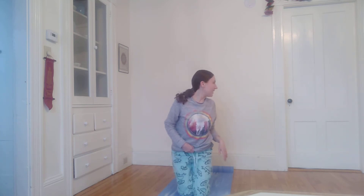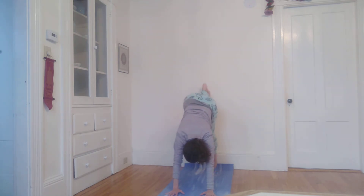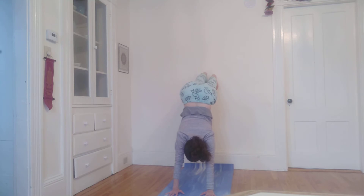And just because it's so energizing in the morning, I'm going to come into a supported handstand pose. Returning to downward-facing dog, this time with my heels against the wall. I'm just going to step one leg up onto the wall, and then the other, coming into an inverted L shape.